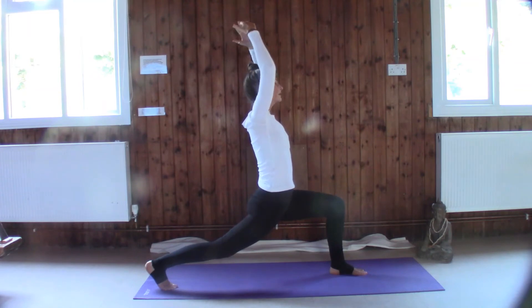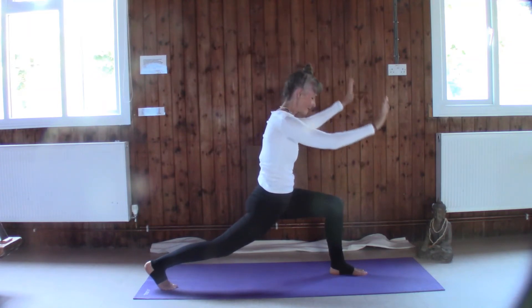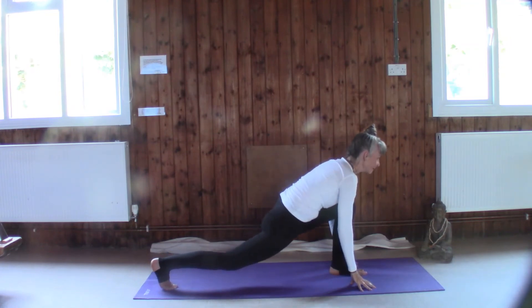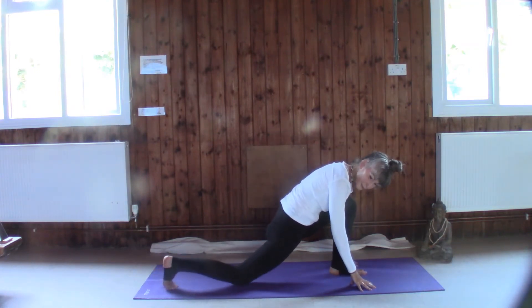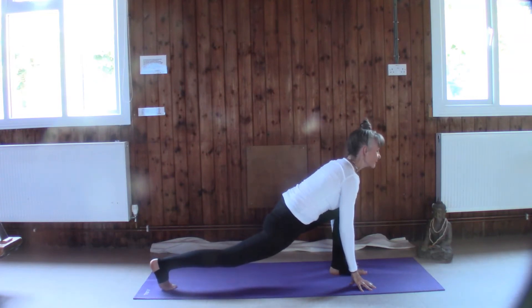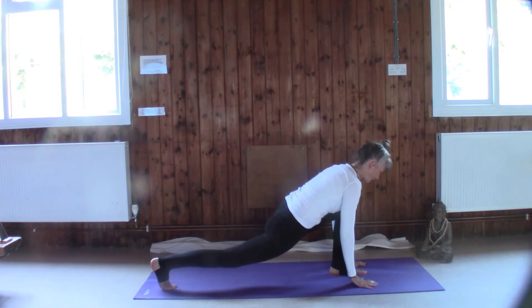Then slowly relax down, hands either side of the foot, drop the hips a little bit more into a low lunge — don't forget you can always drop to your knee if you don't feel stable. Pushing the chest forwards, lengthening out through the back leg.